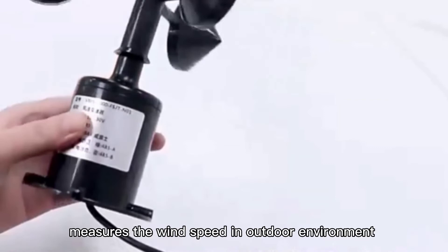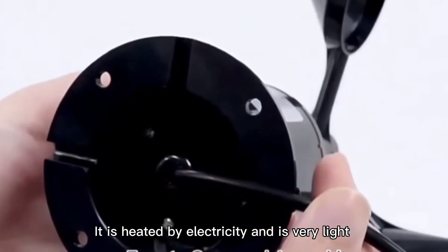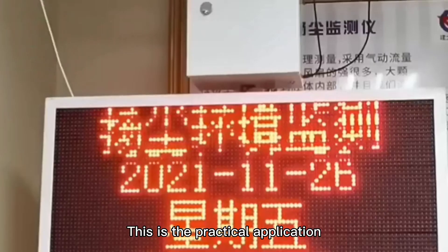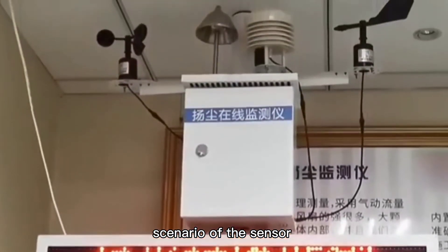The sensor measures the wind speed in outdoor environments. It's heated by electricity and is very light. It connects to the datalogger via RS-485 cables. This is the practical application scenario of the sensor.